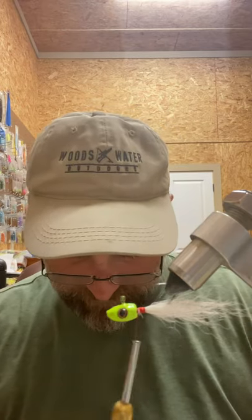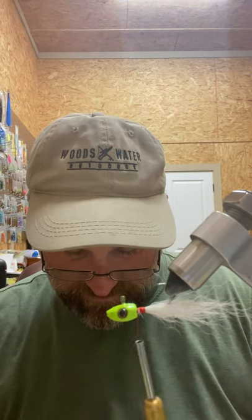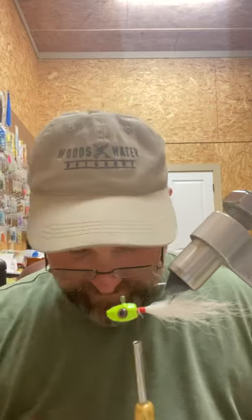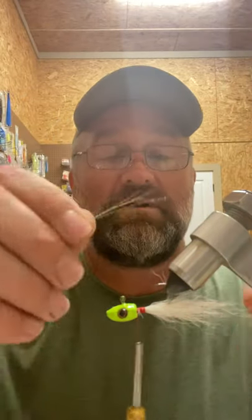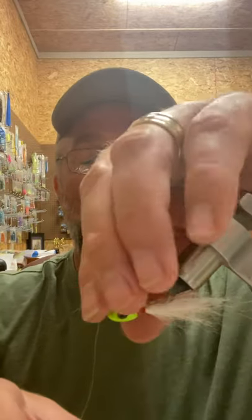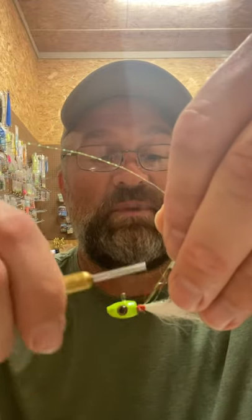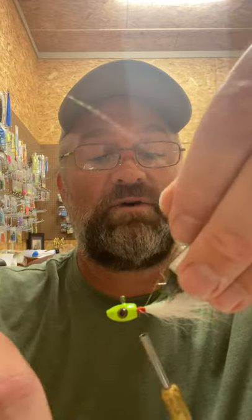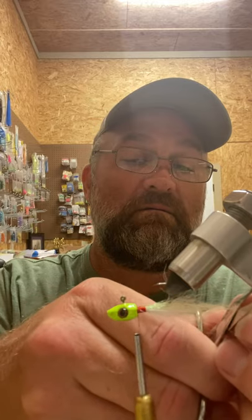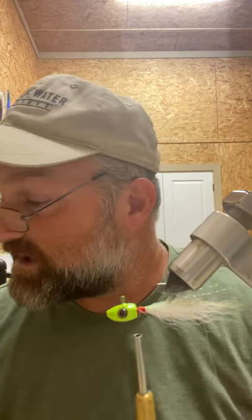Next we're going to put in our chartreuse crystal flash. Usually I have all this material cut and I did, but I knocked it off my table. So we're going to put this on top as the jig sits, and I'm going to be pretty generous with this stuff — using about four or five strands and then doubling it over, and cutting off whatever I have that's too long.